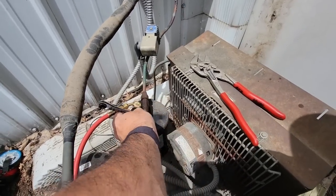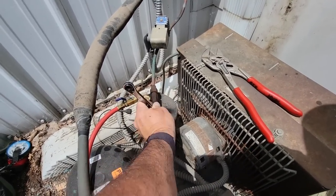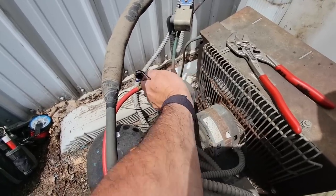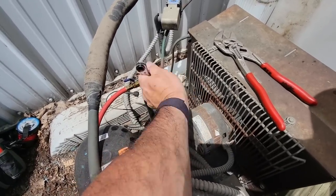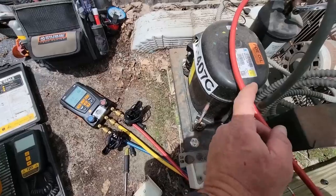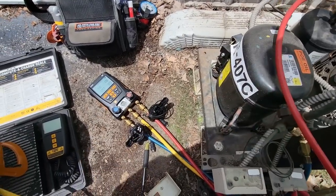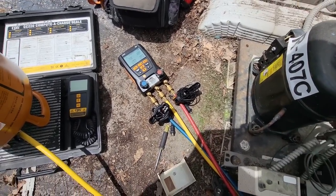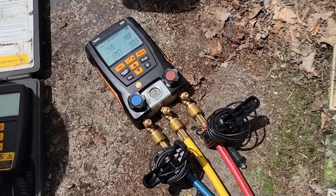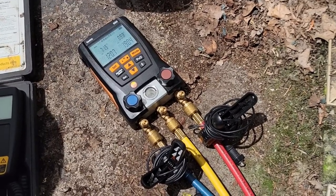I should have been able to crank this thing in and make it pump down. Worst case scenario, we can crank it in, turn it on, and see if it can pump down. The suction came up — I should say the suction came up. With the suction coming up, it means it was actually as low as it could go when we were at 18 pounds earlier.